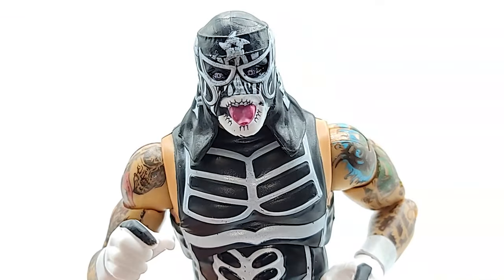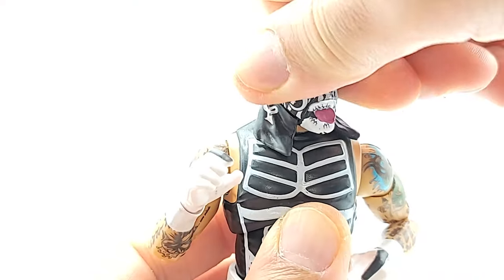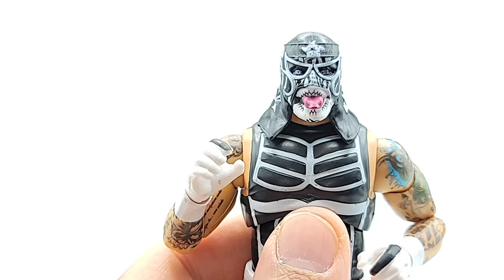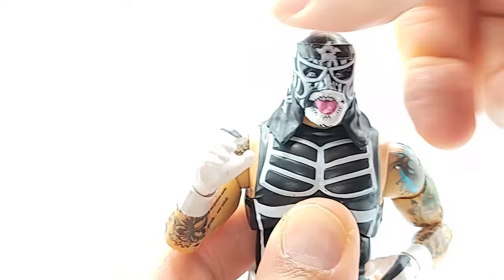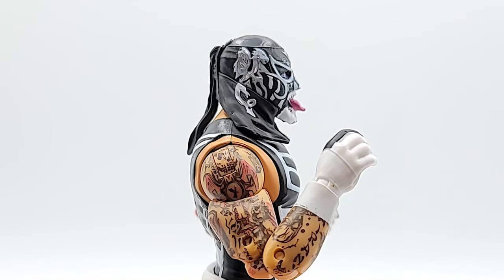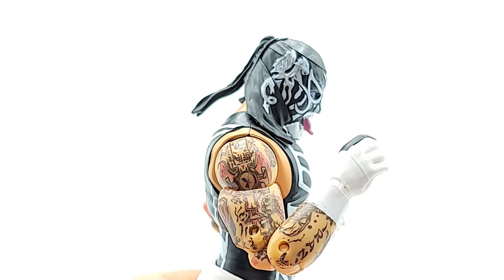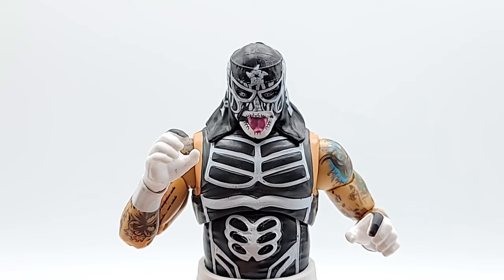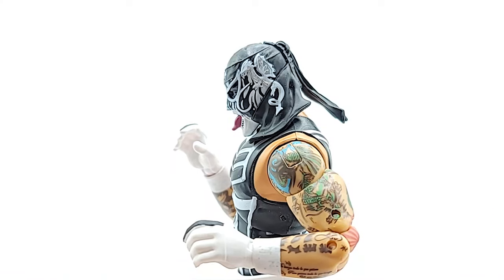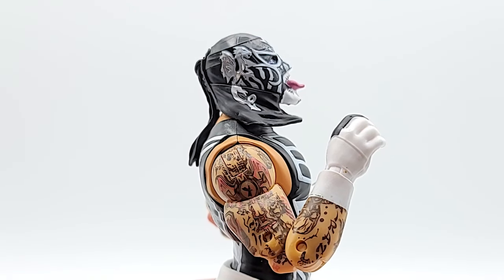All right, so the head — you get 360 swivel, nice and tight. There is no lean on this guy; I wish they would add that in. Looking straight forward, the head tilts down a decent bit, and you get a peek up as well.